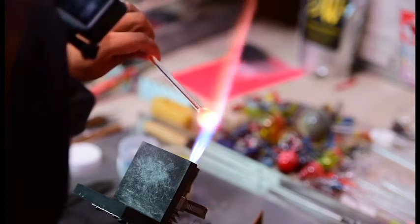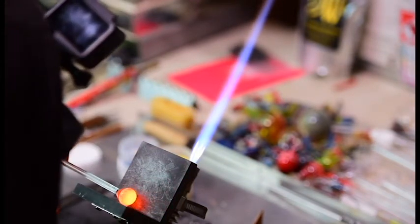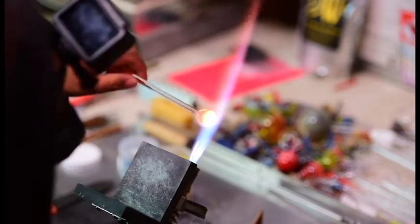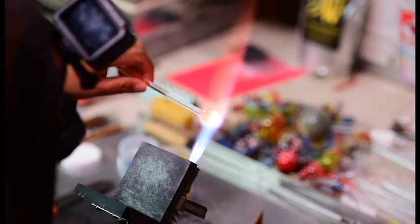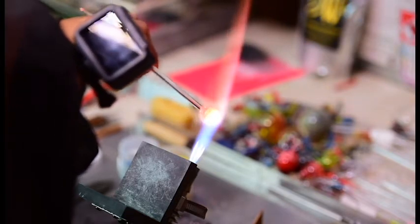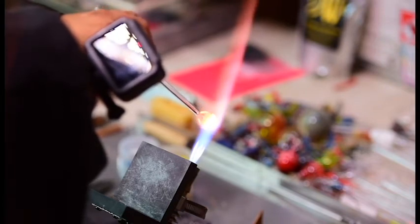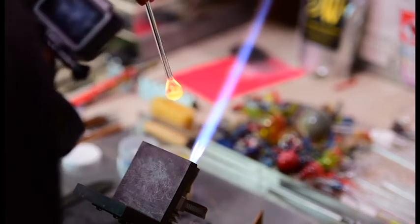In future videos I'll zoom in a bit so you can see more of what's happening. If you haven't already checked out my first two videos, add those to your watch list. Glass work can be very frustrating and very rewarding. Like I said, the learning curve is pretty steep, but once you get it you got it — and it's so much fun.